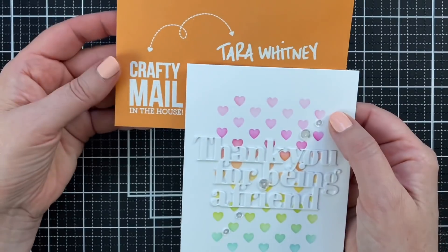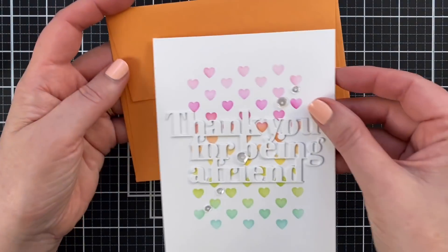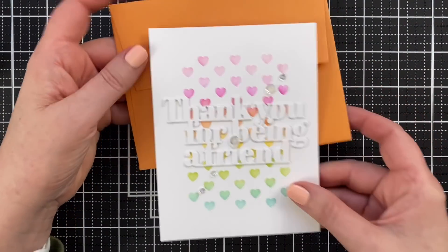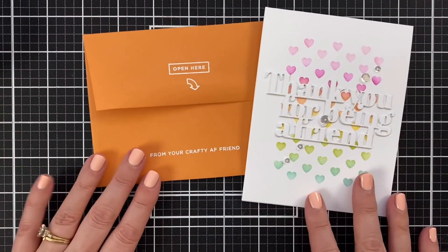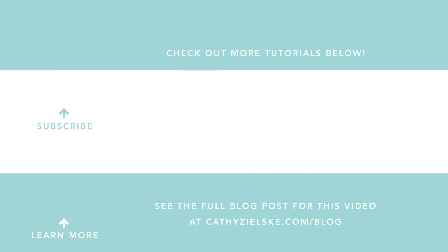A crafty little quickie tip for decorating your envelopes — kind of fun. We are done and done. Thanks so much for watching, I'll see you again next time. I would love to have you become a subscriber to my YouTube channel, and if you do subscribe, be sure to hit the gray bell below the video so that you don't miss the next time I post. Here are a couple other videos that you might be interested in watching. Thanks so much and have a great day.